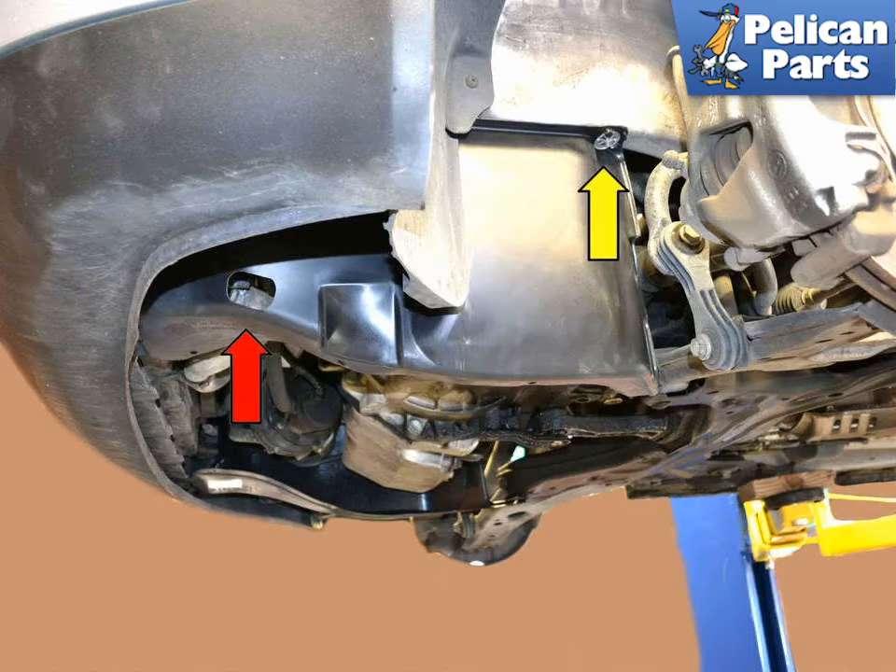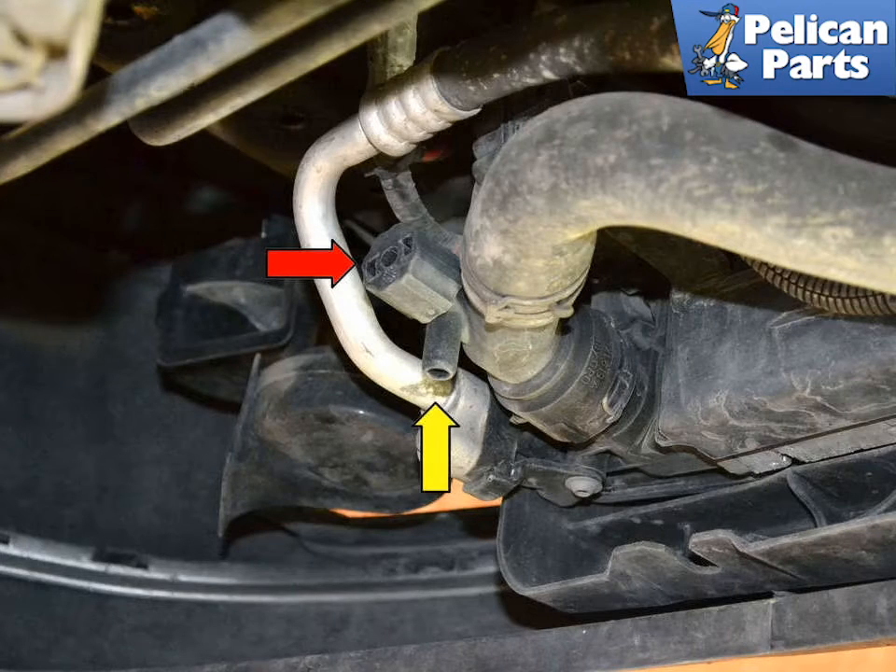There is an access hole in the left side shield, red arrow, that you can access the drain plug from. Or if you want to remove the shield, it is held in place by friction at the front and a speed clip on the frame rail, yellow arrow. With the tray removed, you will see the radiator drain plug, red arrow, and the spigot, yellow arrow, on the lower front of the car.